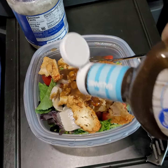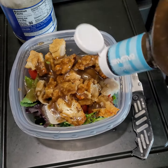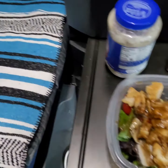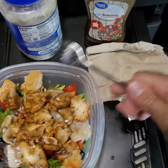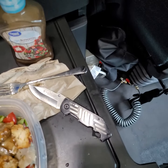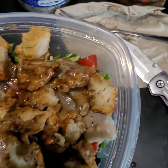Some dressing on — okay, cover it up. Let's put the cover on the container.